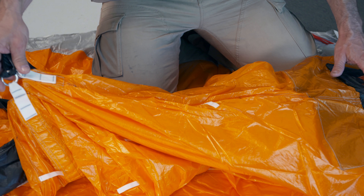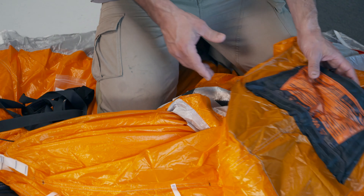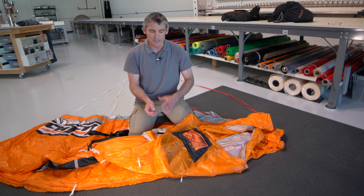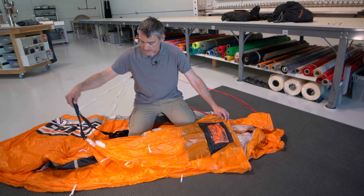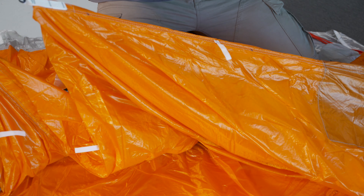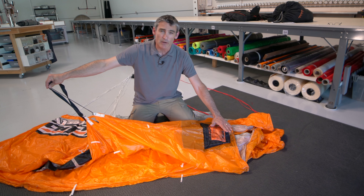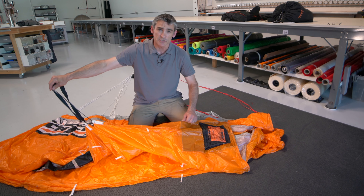It depends if you've got a light canopy versus a standard weight canopy, but it's a lot of weight. That tail pocket wants to stay in your container — it wants to continue free fall with you. What the multi does is it prevents the tail pocket from being able to fall. It stops. So now it's going to stay right at your stabilizers during the entire extraction of the parachute.